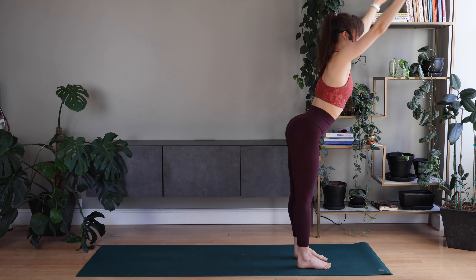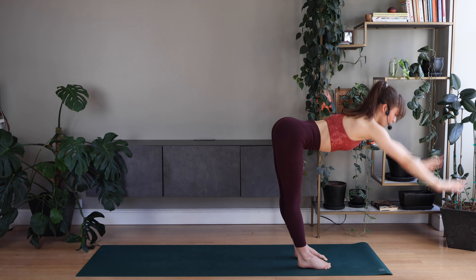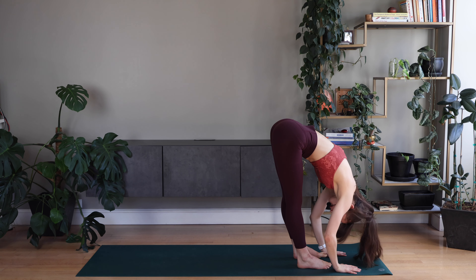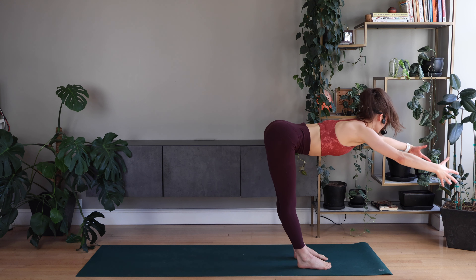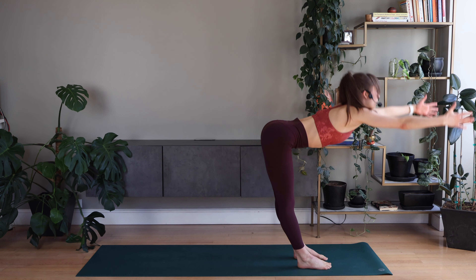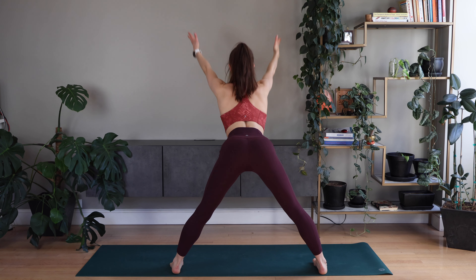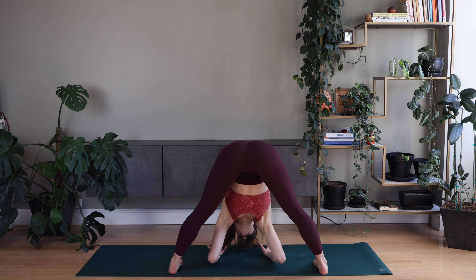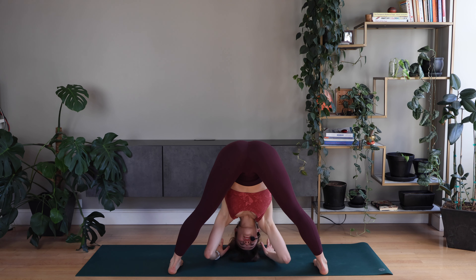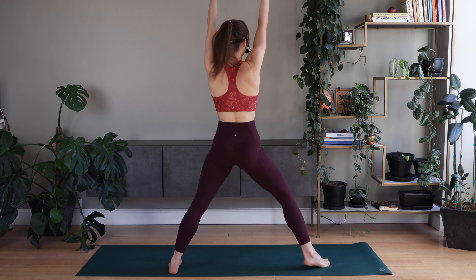Step forward. Flat back. Keep together. Forward fold. Flat back. Good — reaching up, open wide, forward fold. Other side. Flat back. Forward fold. Flat back. Good. Up, warrior two. Second side.